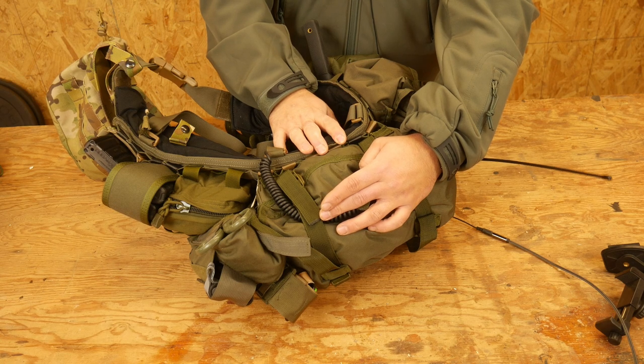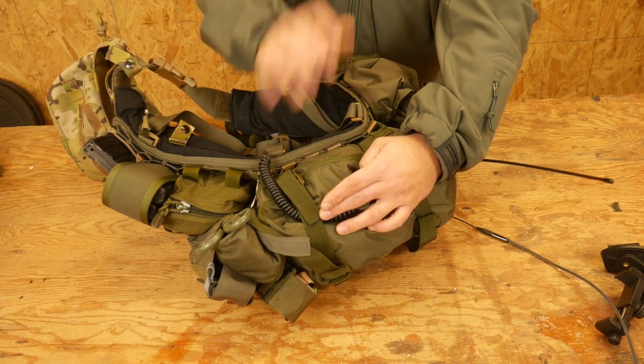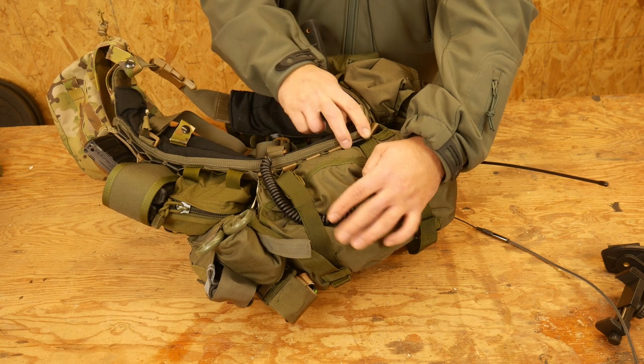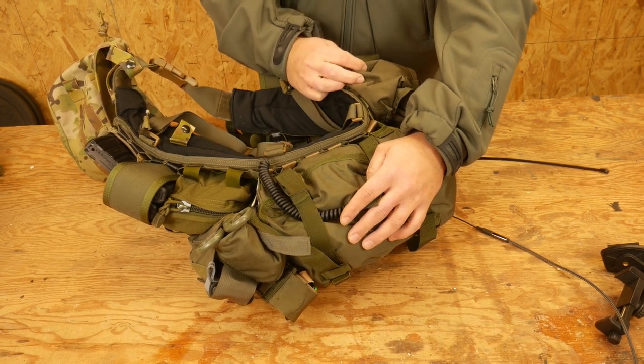This allows me some kind of expedient field repair process so that I don't have to completely ditch that pouch and I'm not out of luck. Hope that's helpful. Do brave deeds and endure.